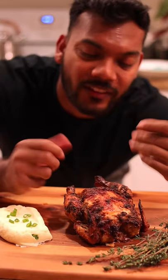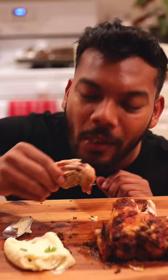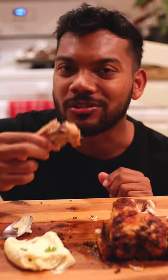You're gonna bake at 425 for 50 minutes, and don't forget to baste with butter for that golden color. Look at this — I gotta say the best part are the legs and thighs. Tune in for the next video to get the mashed potato recipe — delicious!